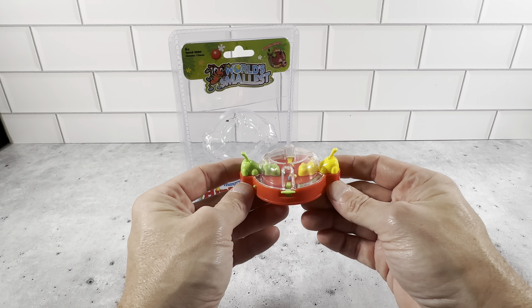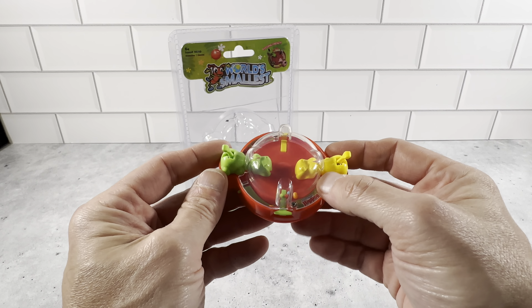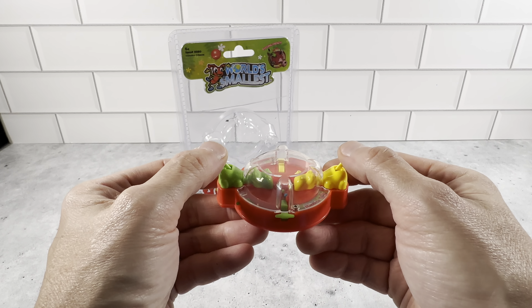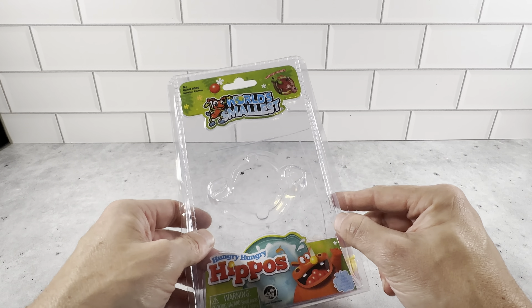This is the world's smallest version of Hungry Hungry Hippos. It's a really nice product. This is just like the old vintage Hungry Hungry Hippos game that's been around for a long time. This World's Smallest brand, they make some really, really great products.